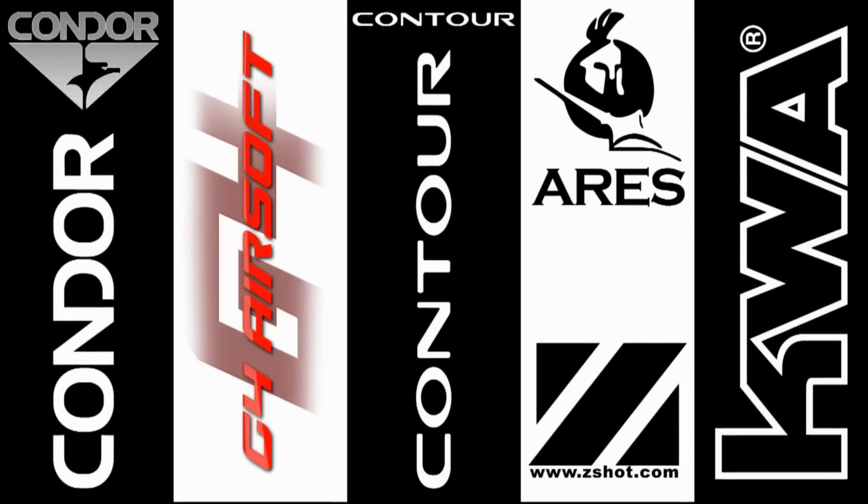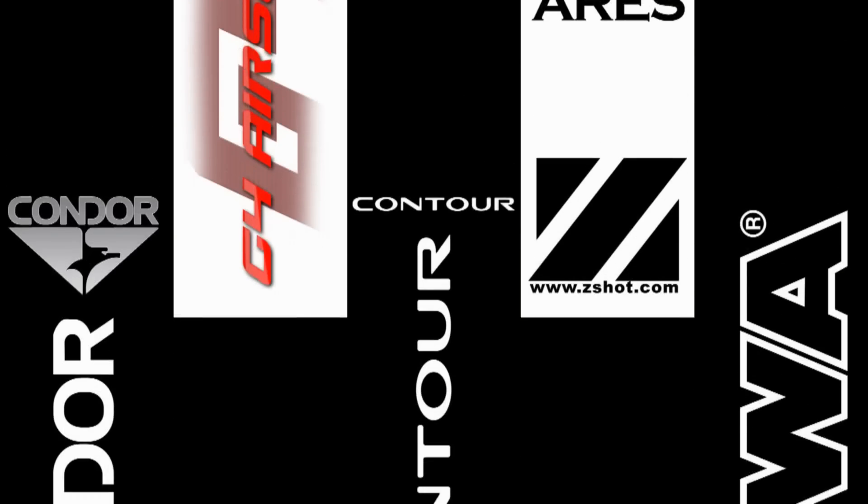GITV would like to thank our sponsors Condor Outdoor, G4 Airsoft, Contour Camera, Ares by Z-Shot, and KWA.